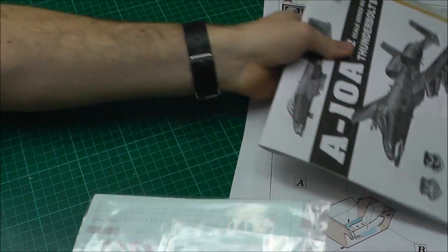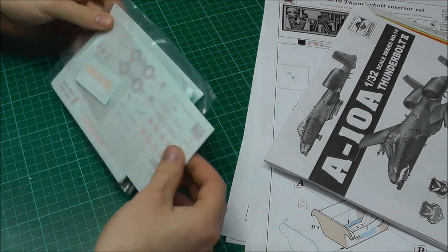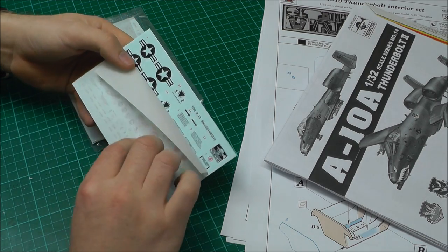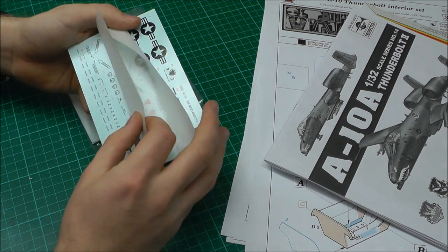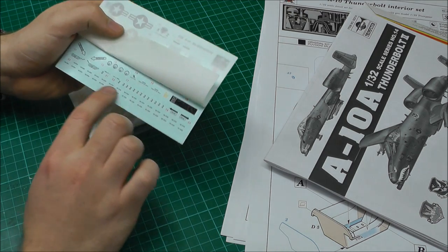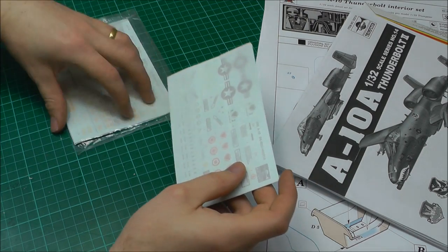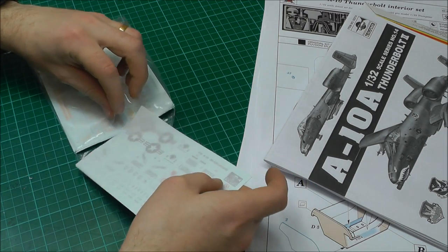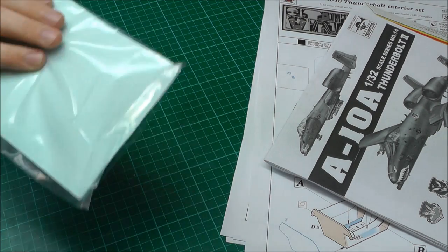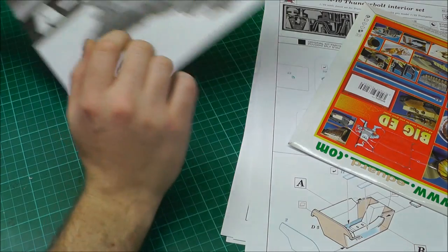The decals do look nice — they look quite nicely in register with nice colours, quite glossy, and they feel like they're nice and thin. I'm not sure who printed them but hopefully they'll be quite good and they do look quite nice.